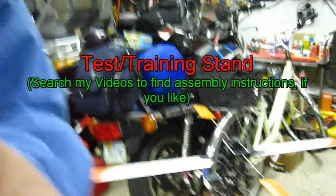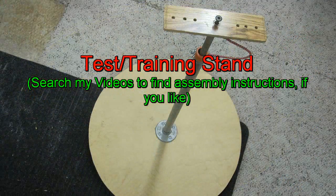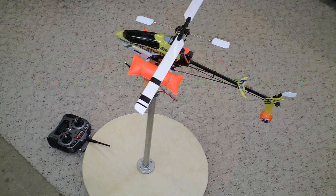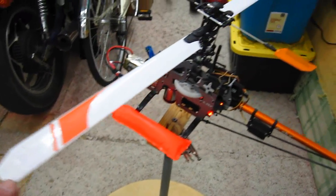I'm going to use my stand — many of you have seen my videos on how to make your own training stand, and maybe you've never seen it in action. I'm going to show you a couple of things. First of all, what tracking the blades means.